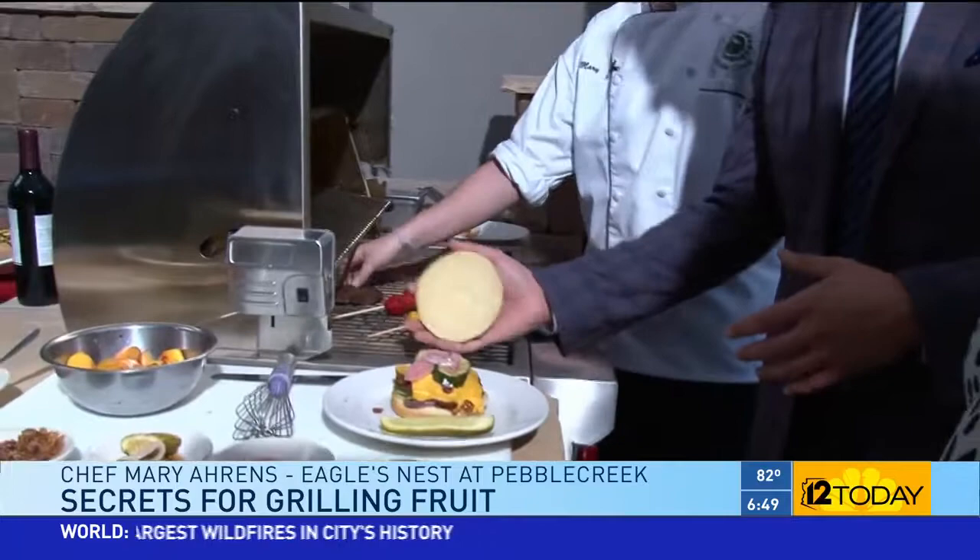My tips are: don't buy frozen meat. I always use an 85-15 mix. Now this burger is a blended burger, so I have mushrooms in it.